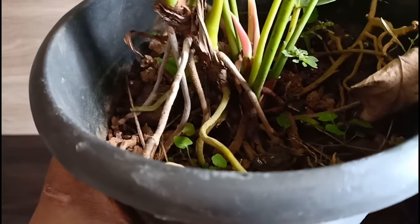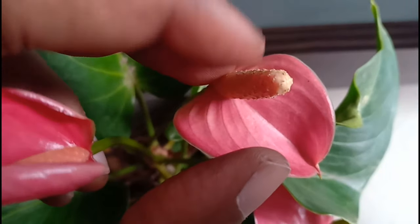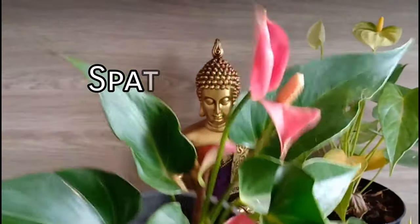Just like in the case of the peace lily, the inflorescence or the flower is this yellow tube-like thing called a spadix that bears tiny nondescript flowers. To attract pollinators, the plant has these modified leaves called a spathe that does the job of fooling these pollinators pretty well.